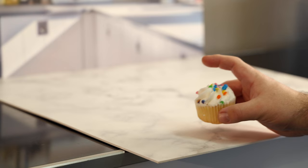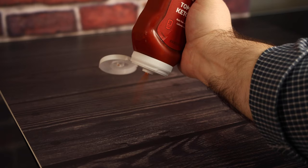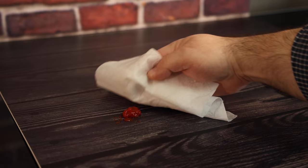Although these are square, don't put yourself in a box — these are also perfect for food photography. And no worries if you happen to make a mess; just use a damp cloth to wipe it clean.